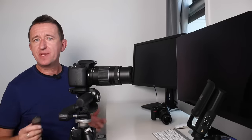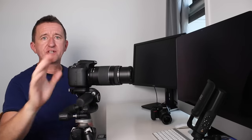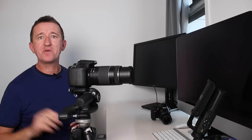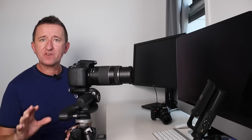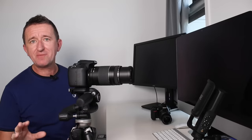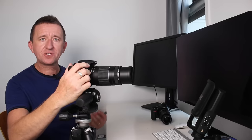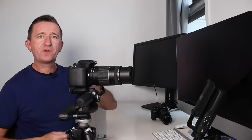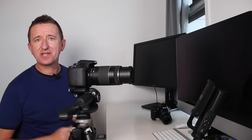Another great way to eliminate camera shake is to use a remote instead of physically pressing the shutter button. If you don't have a remote, use the self-timer built into your camera — it's free and already built in. With the self-timer on, you press the button down to focus, press it all the way down to take the picture, then stand back. The camera will count down a few seconds and then take the photo, eliminating camera shake.